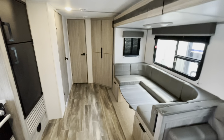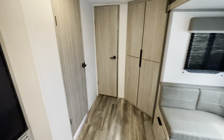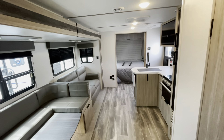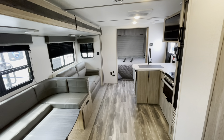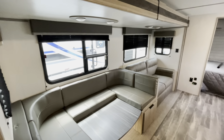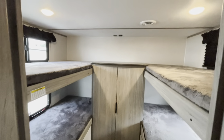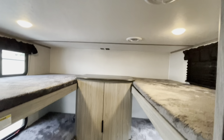Staying at the entryway looking back, you can see a single slide out, doors going into the bunk area, nice corner storage, and the master bedroom up front. We will start here in the bunk area.